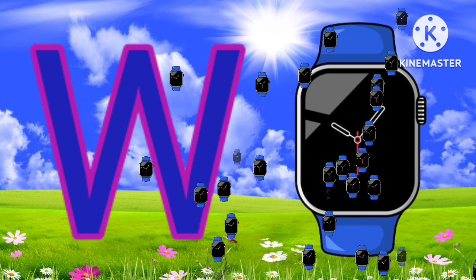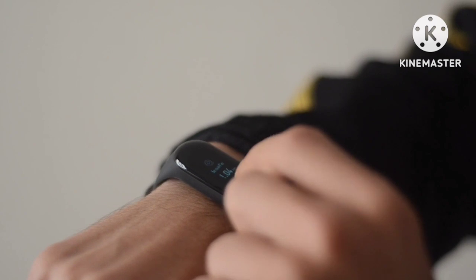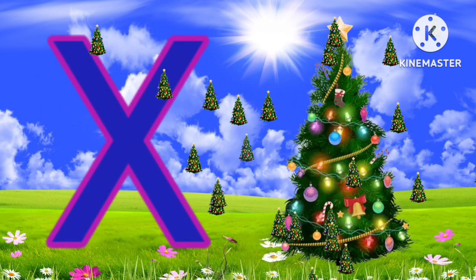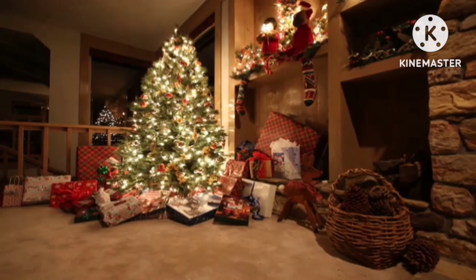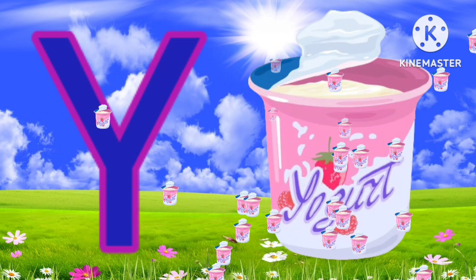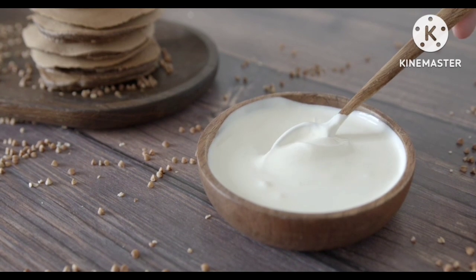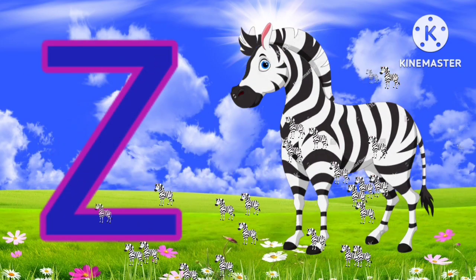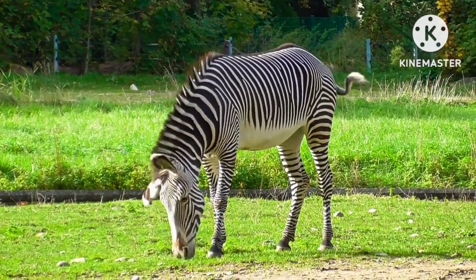W for watch. X for Xmas. Y for yogurt. Z for zebra. Thank you.